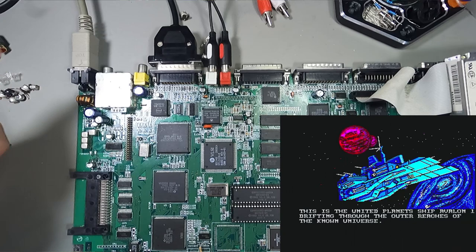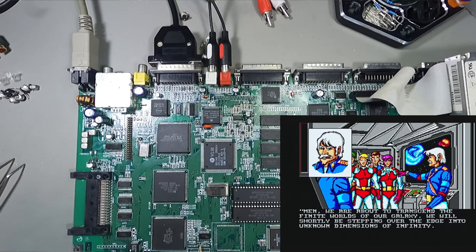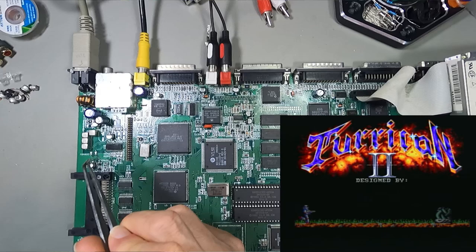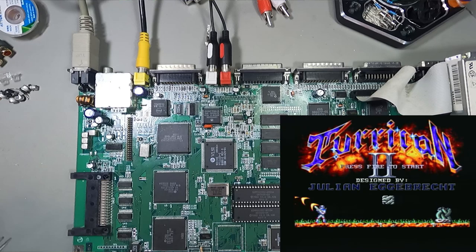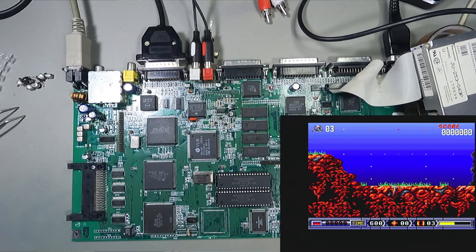But there was the problem with the composite video out, which was totally screwed up before. Let me swap over to composite video out and see if there's any change. I'm pretty sure that cap had leaked and it's related to the composite. Oh, would you look at that — the composite video is now completely fixed! That cap definitely had leaked and was screwing the composite video out. So there was definitely a need to recap this board because the caps were on their way out.